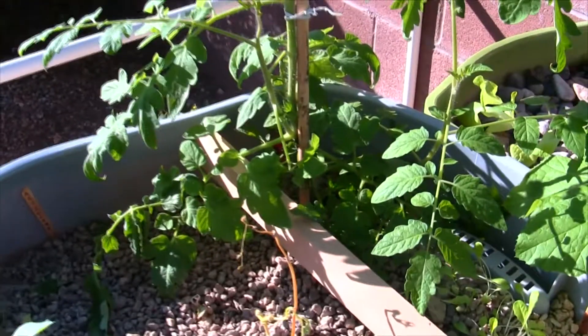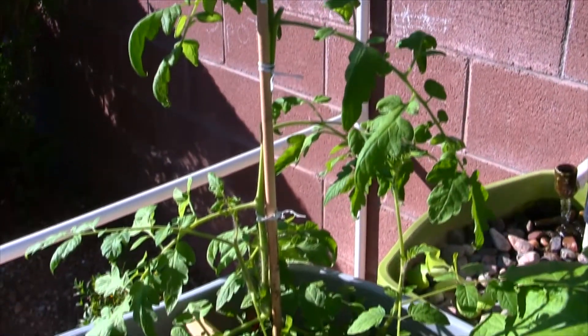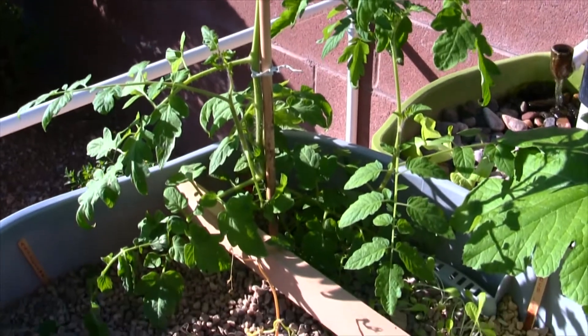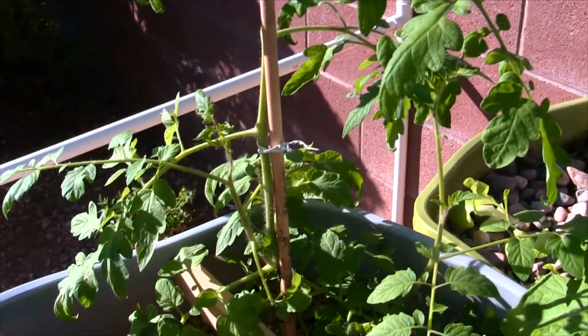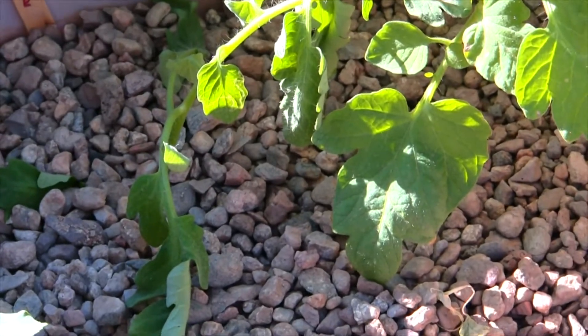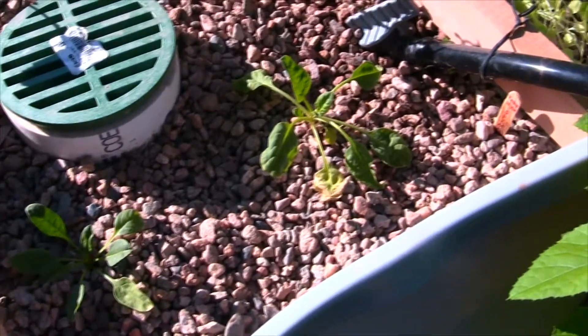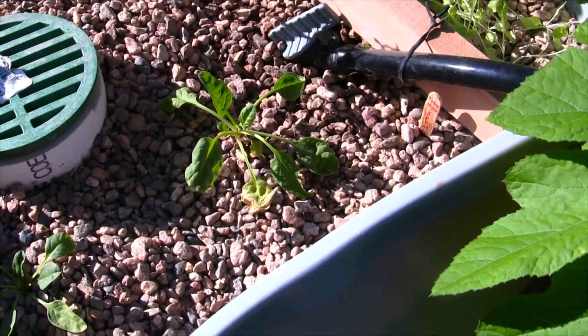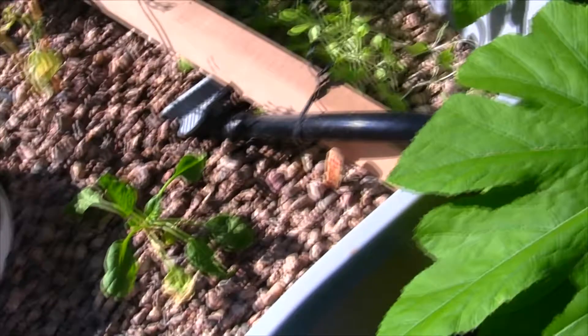I also put a tomato in here and it's doing really well, growing very nicely. I expect it to start forming flowers pretty soon. A good wind came through so I staked it off, but one branch broke — I just stuck it in the pea gravel and it's actually hanging in there, starting a new plant, which is pretty sweet. I also took some spinach out of the dirt grow bed and dropped it in here and it's doing pretty well.